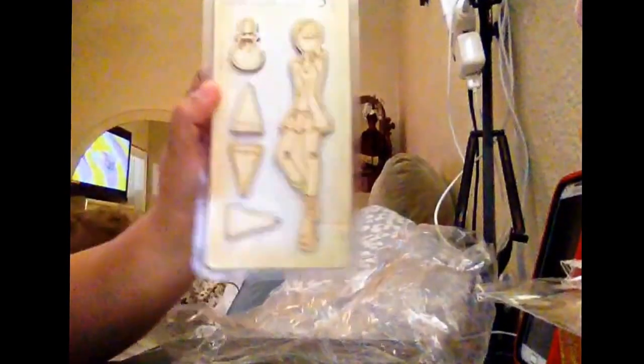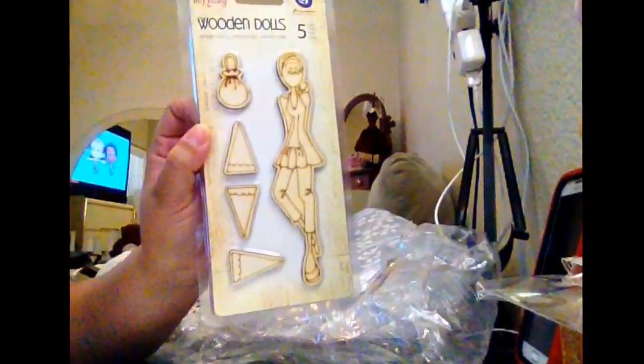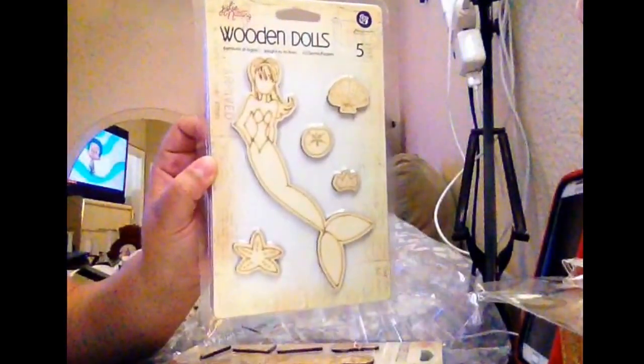And that is my Prima stamp. And I got the wooden dolls — look at that, it's gorgeous, I love it. And I got that mermaid one.